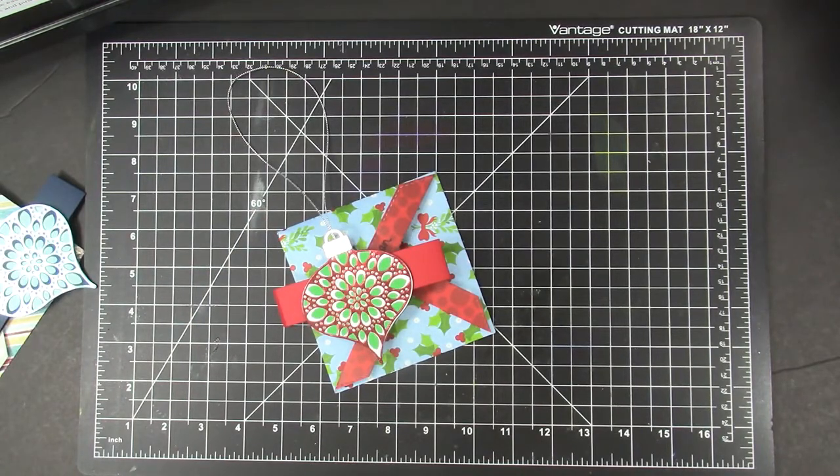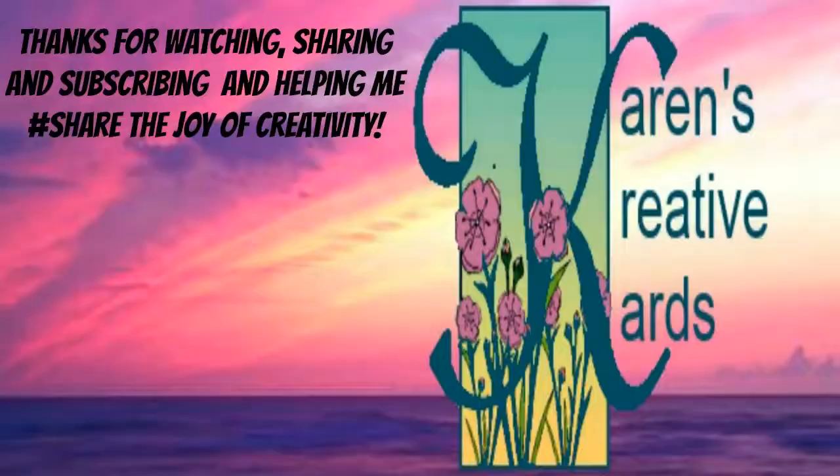I had great fun making these easy pinwheel cards and hope my cards encourage you to give these products and pinwheel cards a try. Thanks for watching, sharing, and subscribing. And thanks too for helping me share the joy of creativity. I'll see you in the next video.